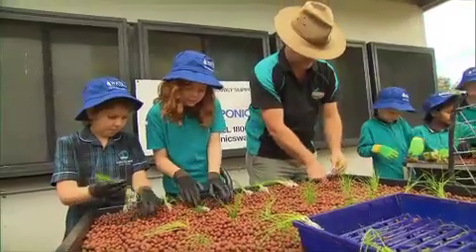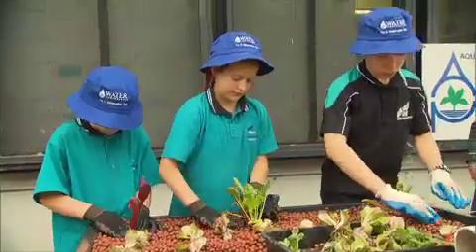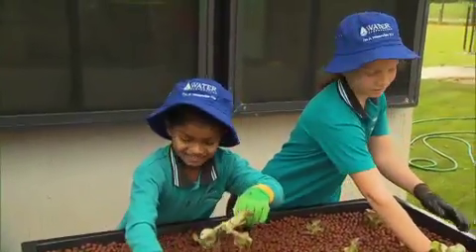The kids are on a great project here. They've started to plant — they're putting in silverbeet, lettuce, strawberries, chives. How's it going there, kids? Fantastic!